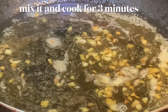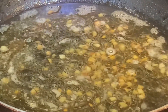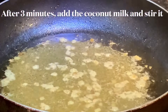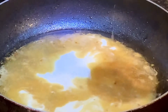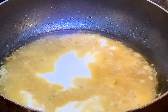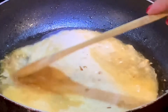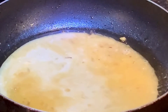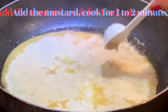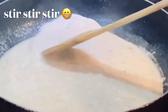Mix it and cook for 3 minutes. Now I'm going to add the coconut milk, then stir it. Then add the mustard and cook for 1 to 2 minutes.